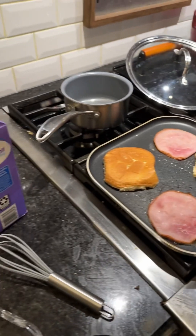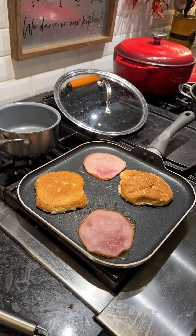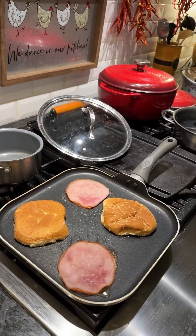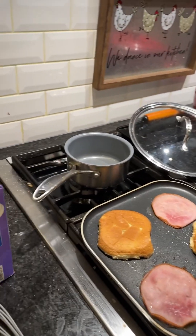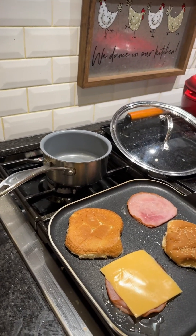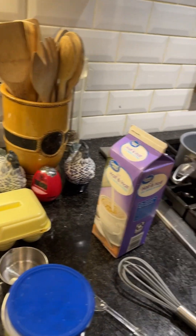Here it is. And now I'm going to top that ham with a slice of cheese. Hold on a minute and put the paper off the cheese. And then just lay that on there real quick and turn this fire down really low so it'll go slow. I don't want to burn that bread.